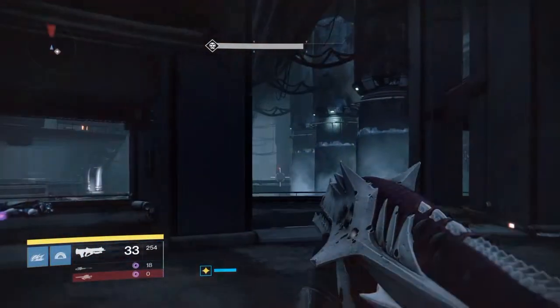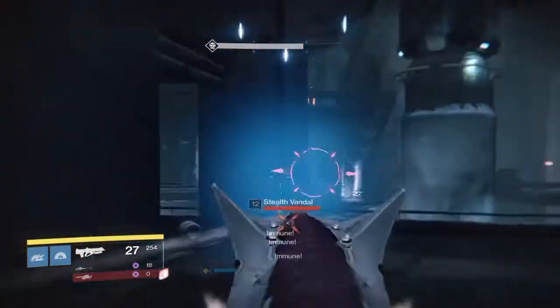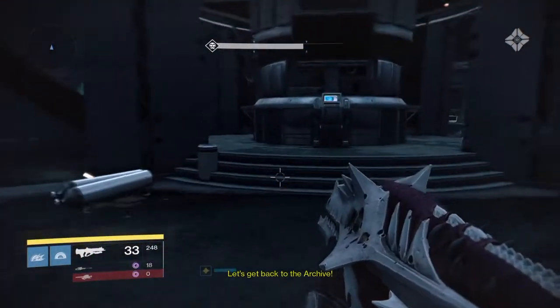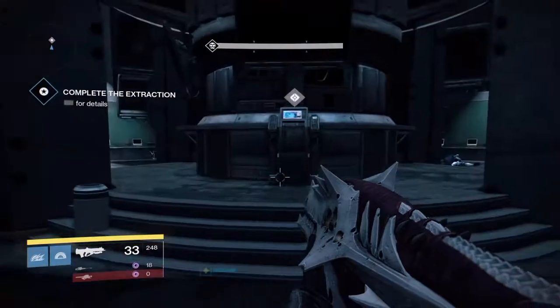Hey guys, ForThePlayers here bringing you part 2 of our Super Simulant quest guide. In our previous video we showed you how to get the Ikelos Fusion Core, so now this is what you have to do with it.